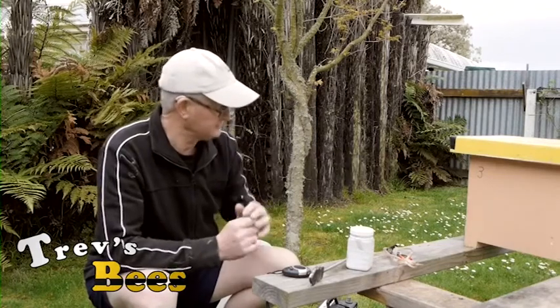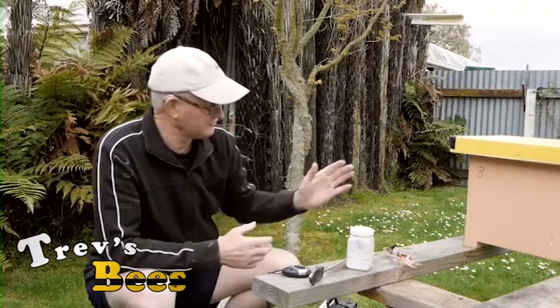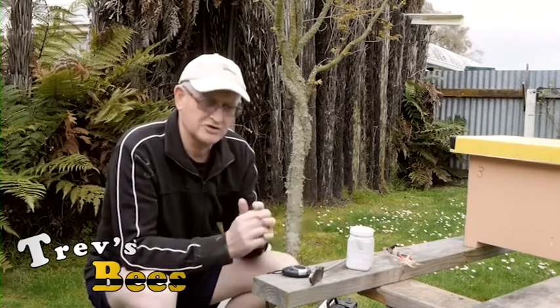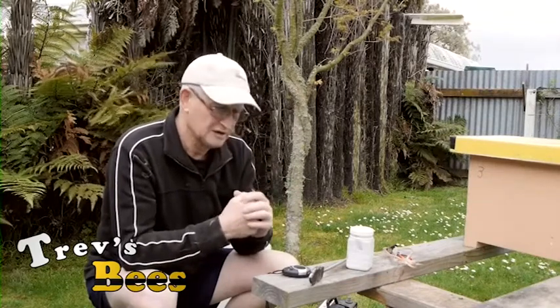Sitting beside me here I have two colonies that I caught about four to five days ago. Both queens are laying, both queens looking good, and both have got about five plus frames of bees on. What I'm going to do is treat both these colonies with oxalic acid. Any varroa that's on those bees will be on the bees themselves because there is no capped brood at all — it is all open brood.